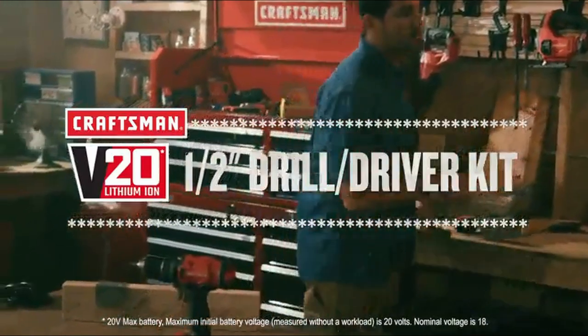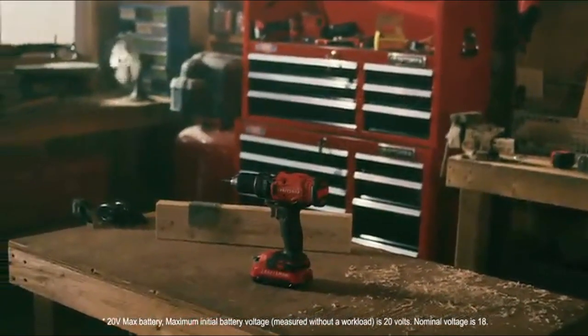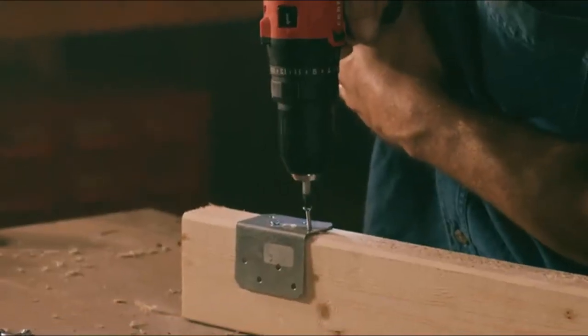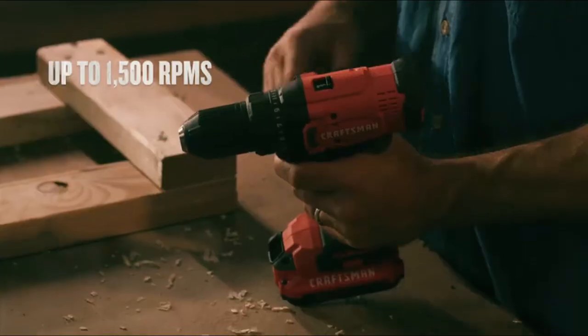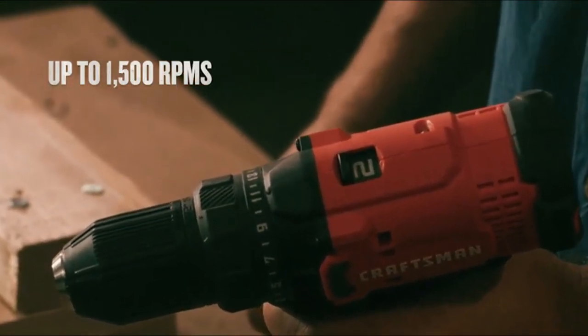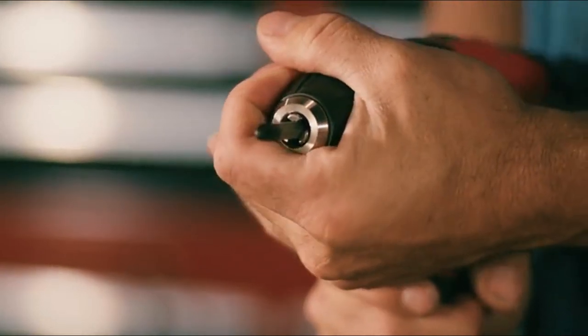Tackle your tough tasks effortlessly with the CRAFTSMAN V20 20-volt MAX half-inch drill driver kit. The motor produces 280 unit-watts out, offering plenty of power. A 2-speed gearbox allows for torque control in drilling and fastening applications, while a half-inch keyless chuck makes it easy to change bits.